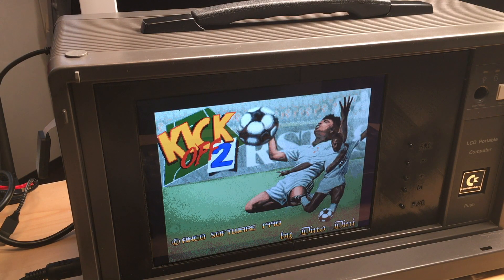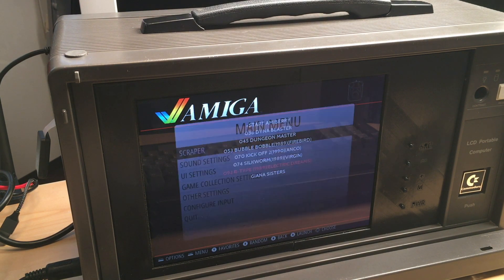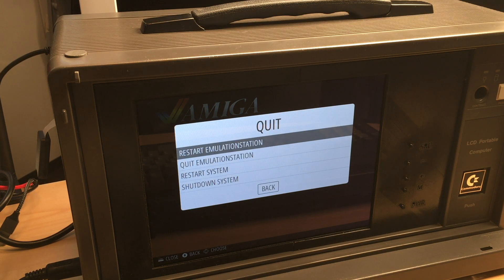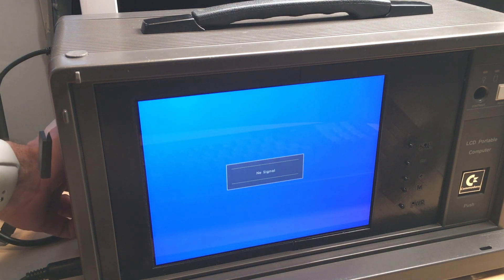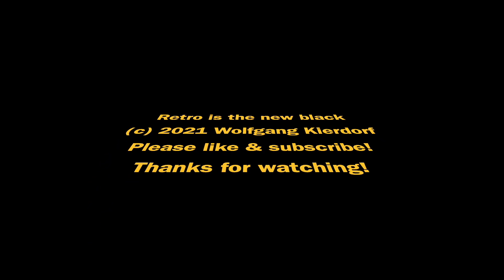This machine did turn out great. There will be a part 3 down the road where I come up with solutions for the speakers, the volume knob, the SD card reader, and stuff like that. That's it for now. Thanks for watching, and if you have any questions, comments, or ideas, please leave them in the comment section below. Thanks and bye bye. If you're new to the channel please like and subscribe. Thanks for watching and until next time.